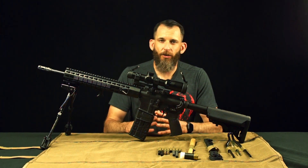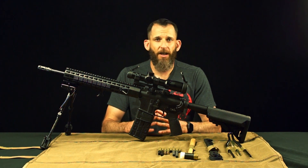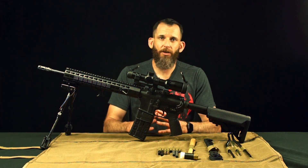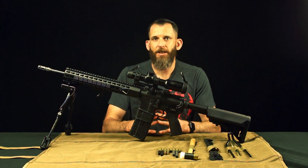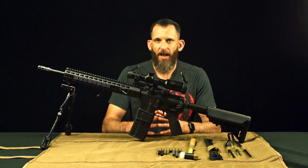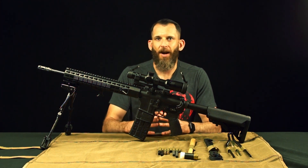If you have any additional questions regarding this scope or any of our other products, give us a call here at NC Star Tech Support. Make sure you check us out on social media — Facebook, Twitter, Instagram. NC Star Optics is our handle on all three. Please press like on this video and subscribe. Thank you.